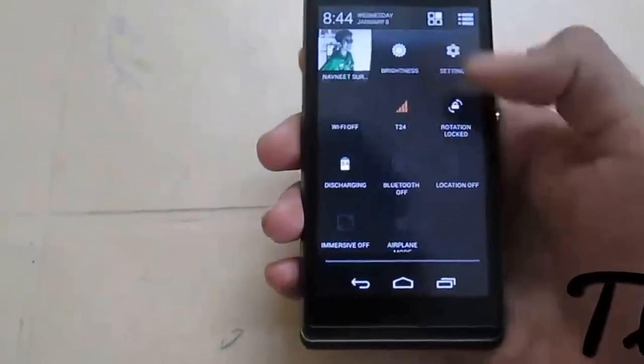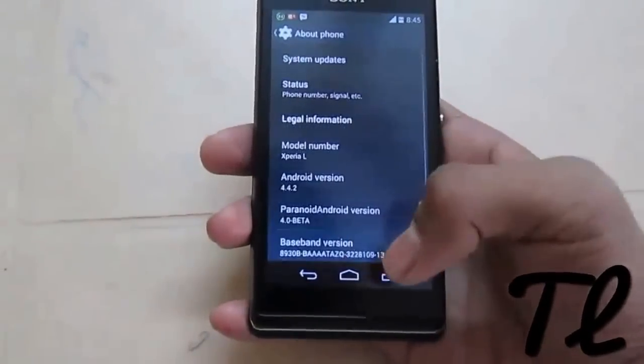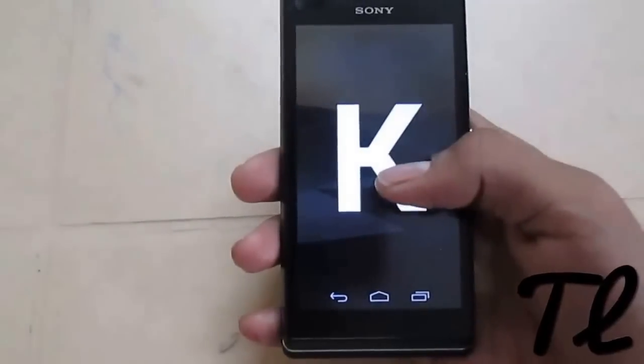First of all I will show you the settings about version. It's Android version 4.4.2 — it's KitKat, as you can see here.